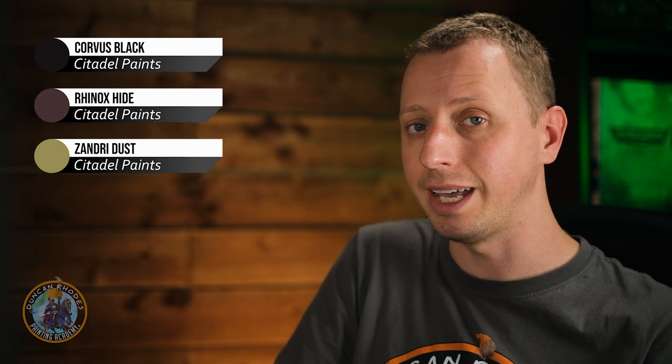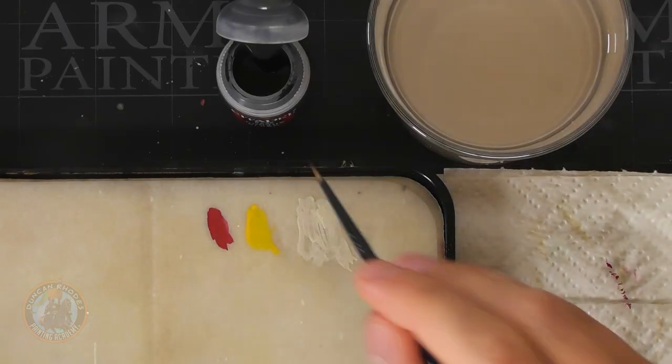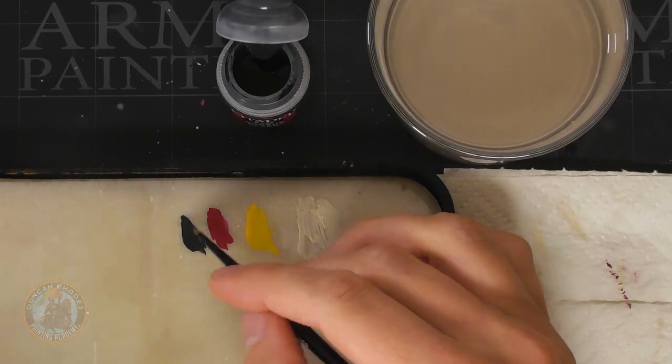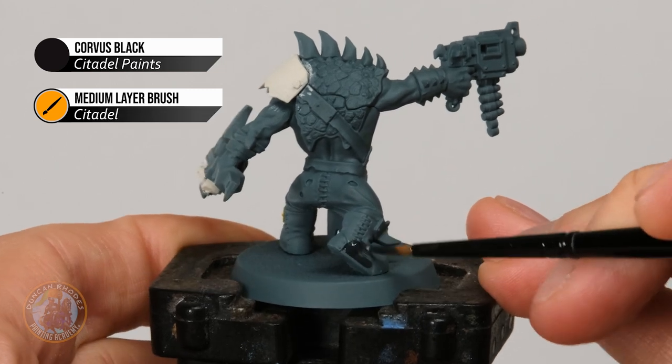Once you've painted the trousers, move on to some leather. We need Corvus Black for the boots and then Rhinox Hide for the leather straps. After that, Zandri Dust for base coating all the teeth, and then Lupical Green for the scales on the pelt on the back. First, Corvus Black using the medium layer brush — just make sure the paint's thinned down nicely on your palette, then identify those details and block them in. I'm looking for the leather around here, just picking this detail out and filling it in.